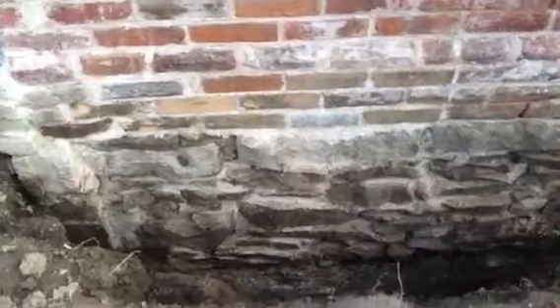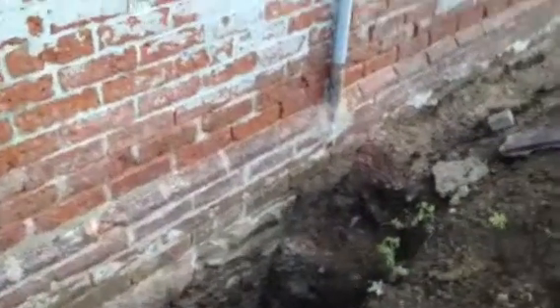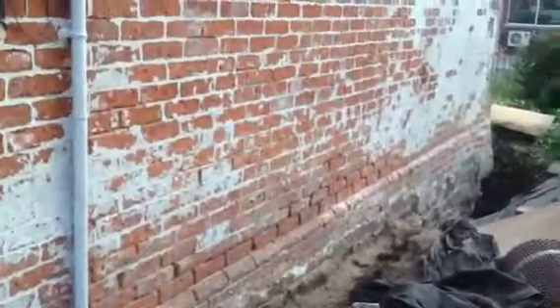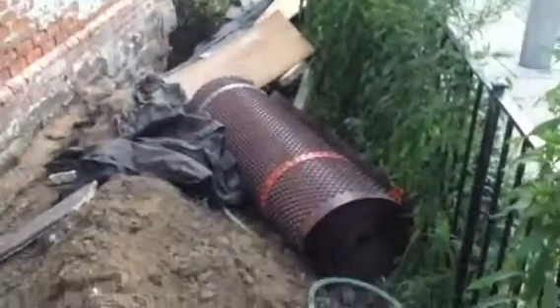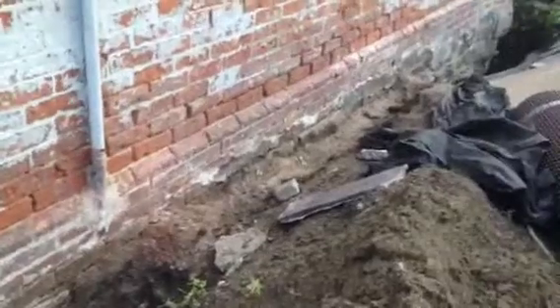So there's the wall patched back up, bricks relaid, poor mortar repointed where necessary, and we're ready to put this membrane along this wall. I'll unroll it a bit at a time as I finish off the center.